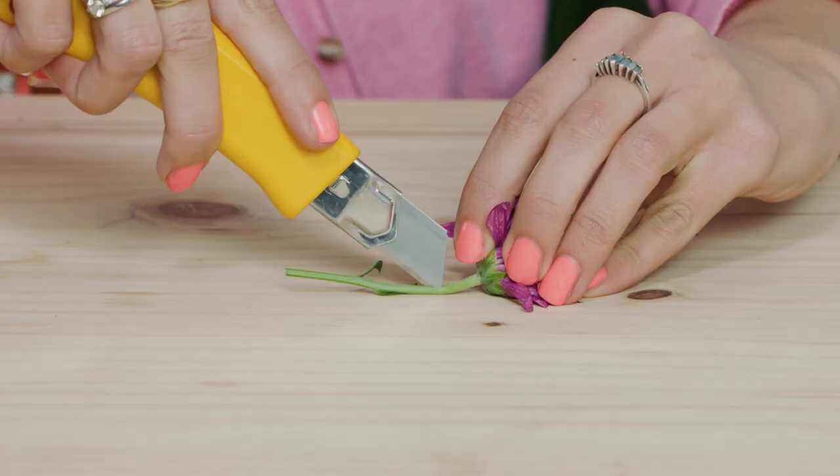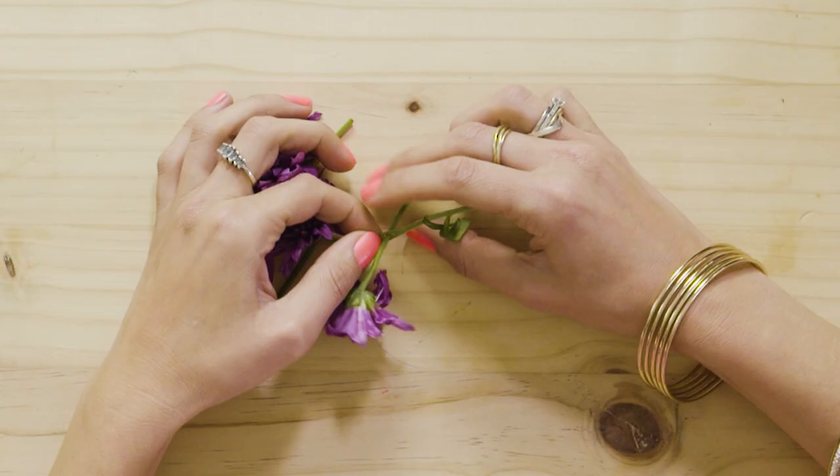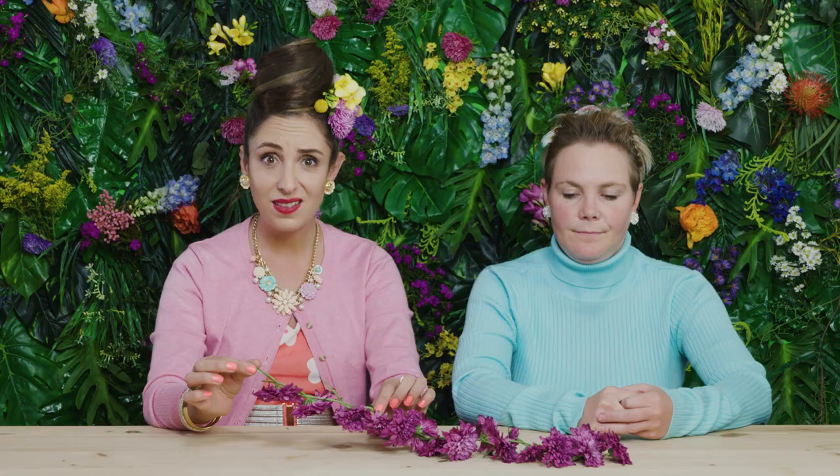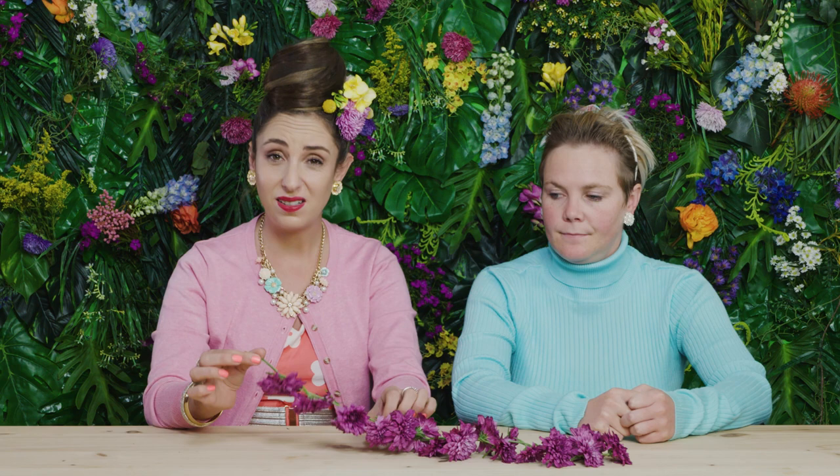Flower crown number one. Cut your flowers a little bit short — just little snips. Make a small slit in the stem of the flower and thread the stem of another flower through it. Then make a slit in that flower stem and thread the stem of another flower through that. Continue to make a flower chain. This is an ancient daisy chain technique — it's age old.